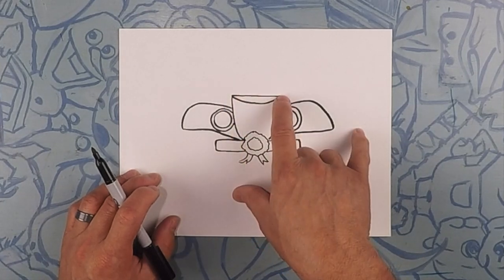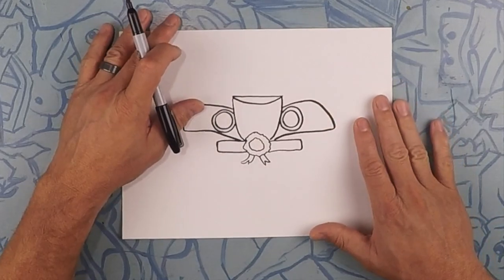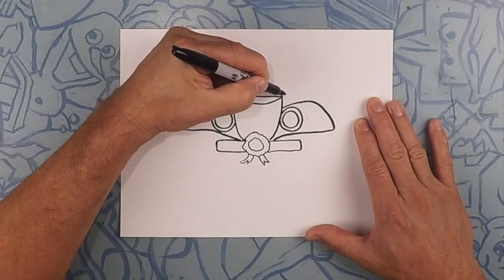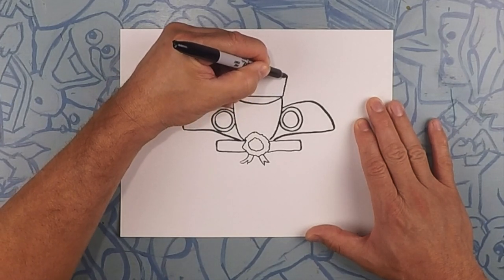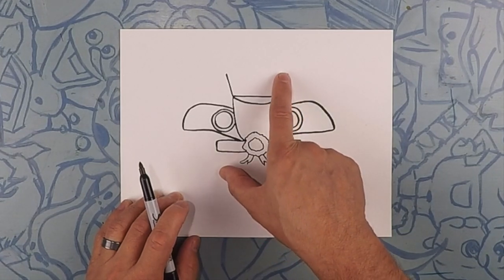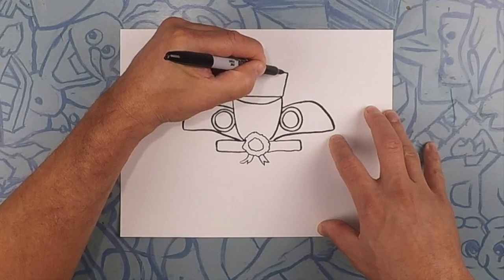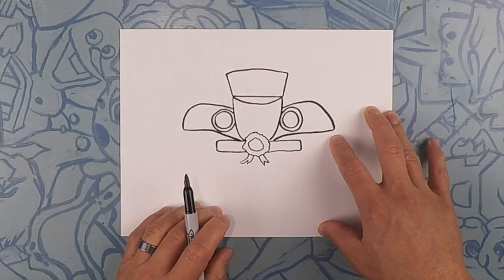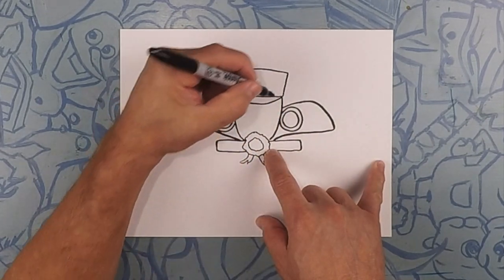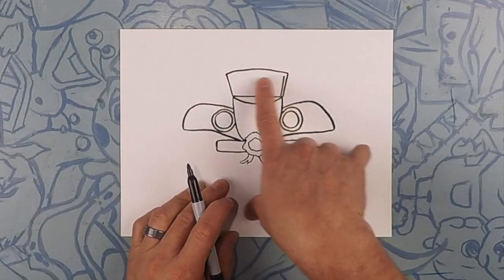Moving on, we're gonna do the windshield. So we're gonna do two lines going up, kind of going outward just a little bit — one like that and one like that. And now going over the top with a slight curve. So we're gonna do the inside of the windshield, just on the inside, just a nice thin line — maybe about that thickness — and then we'll go all the way around.